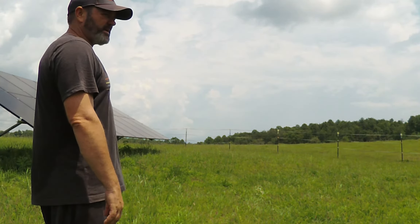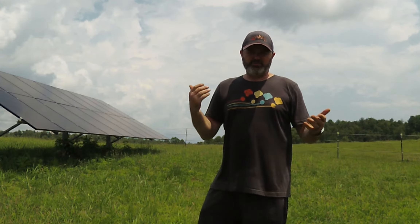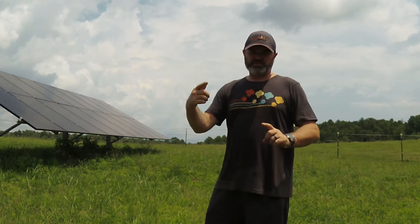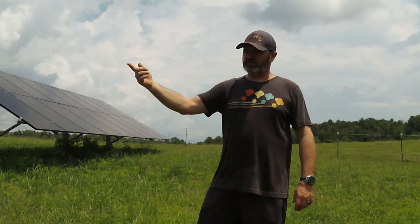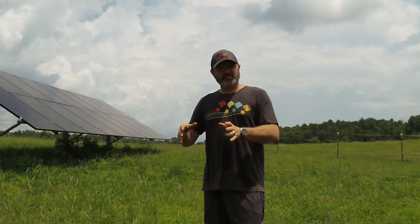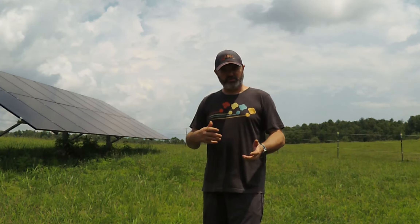As that build begins — from digging the hole, to setting the posts in concrete, to assembling the rest of the array, to trenching and burying our line to head to the solar shed — I'll be doing a short video on each phase so you can see how the build process works from beginning to end.